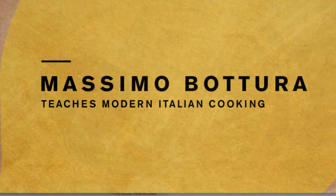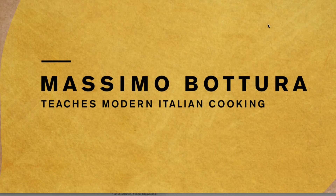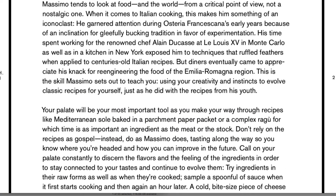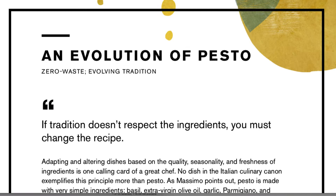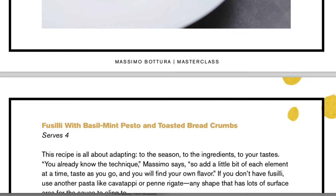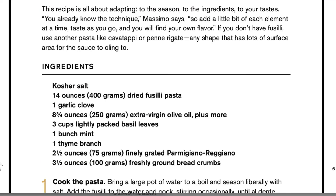Every class on MasterClass.com comes with a downloadable PDF workbook that you can print out or read on your tablet or computer. This one is 56 pages. There's always an introduction of the instructor and their history. Some of the other cooking classes on MasterClass.com go into more techniques — chopping, knife techniques, cookware — but this one kind of just dives into the recipes.